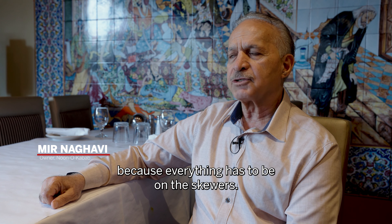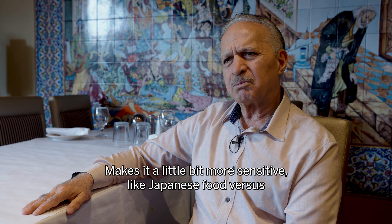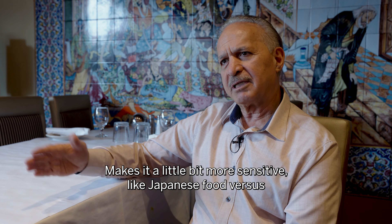The Persian kitchen is a very difficult kitchen because everything has to be on the skewers. The good thing about this food is that none of the meat, none of the chicken, none of even the vegetables — nothing touches the grill.